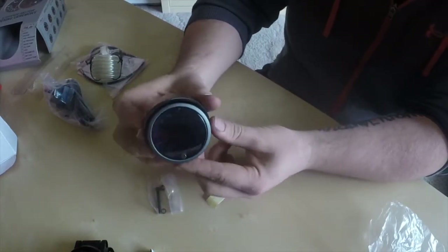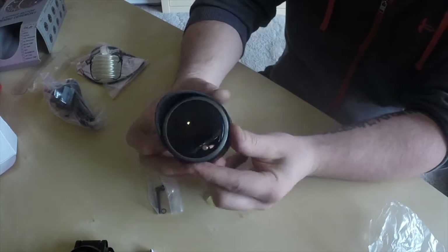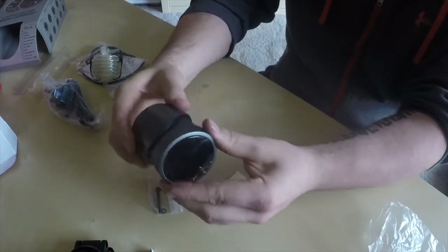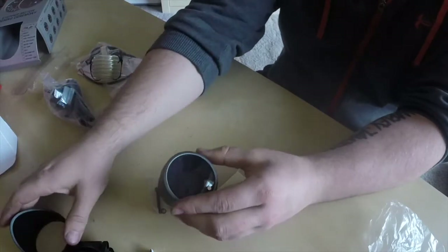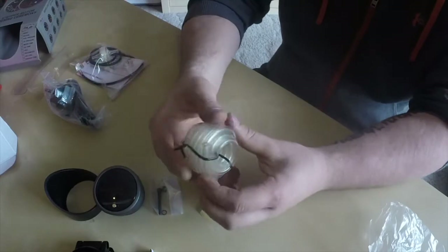And this one here slides over like so, and that is for some shade so you can see it a bit better. And some vacuum line.